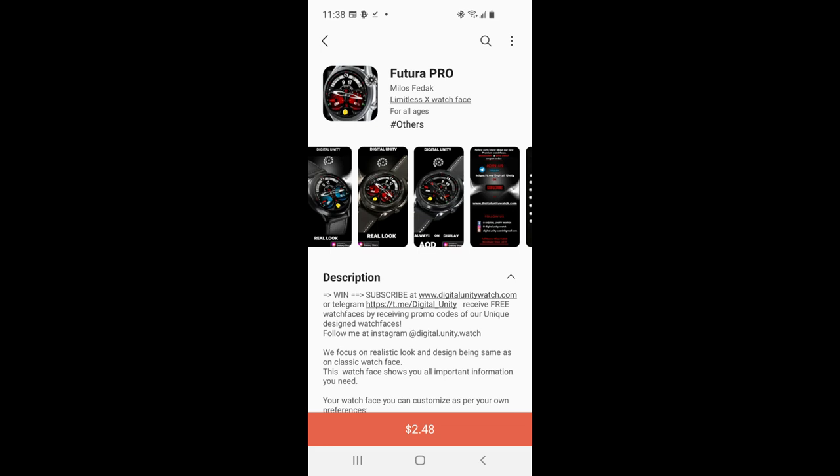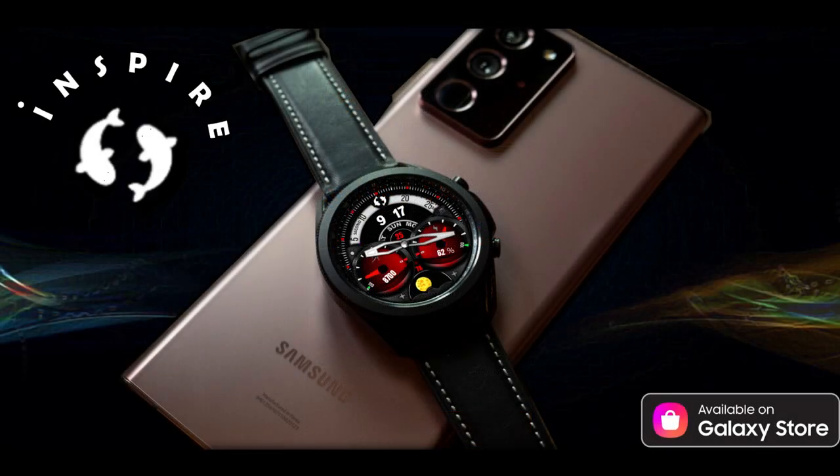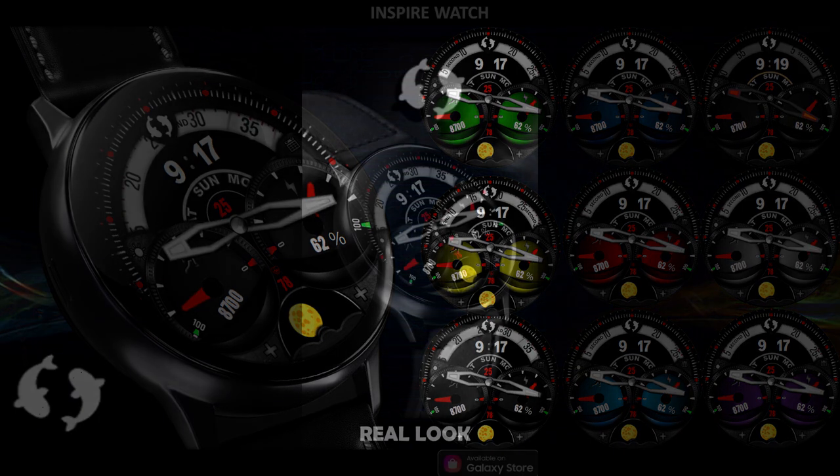Welcome back to Jibber Jabber Views everyone, and thanks for tuning in and supporting the channel as well as all the developers that provide us with goodies for their stunning designs. For today's show I have a very modern and sporty looking hybrid watch face to show you guys, which includes some very bold racing style dials and display areas as well as some very vibrant theme variations that you just have to see.